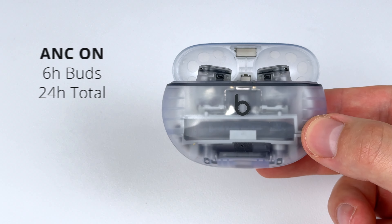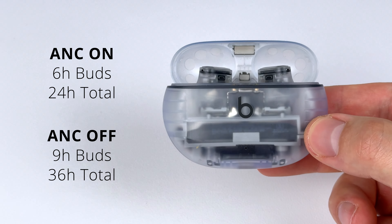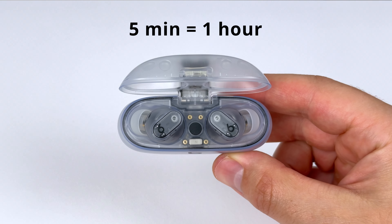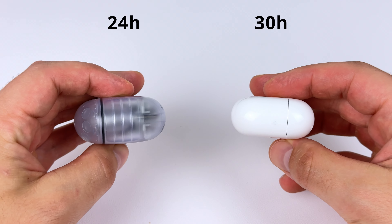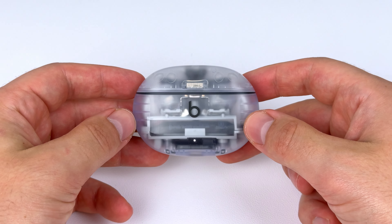The battery life here isn't too bad. Six hours with the earbuds, 24 hours in total — that's with noise cancelling on. With noise cancelling off, nine hours with the buds, 36 hours in total. Chuck the buds in the case for five minutes and you're going to get one hour of playback. The case itself is pretty thin, not as thin or compact as the AirPods Pro case, and they do have slightly more total battery life at 30 hours, but you're getting more style with the Studio Buds Plus.